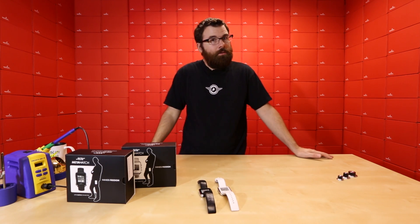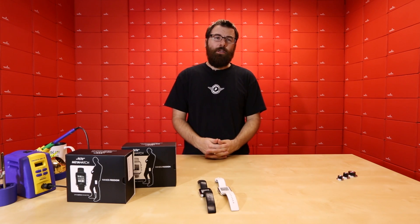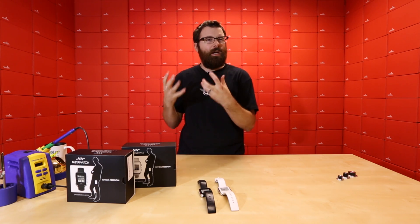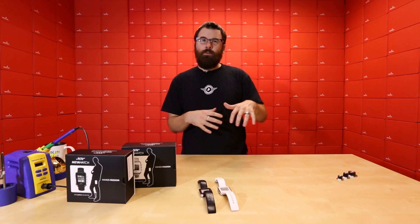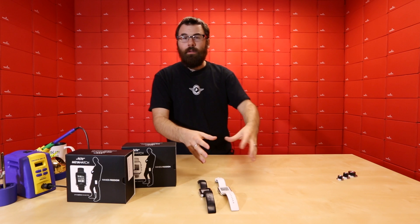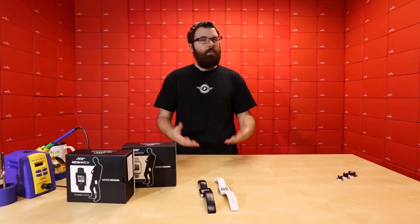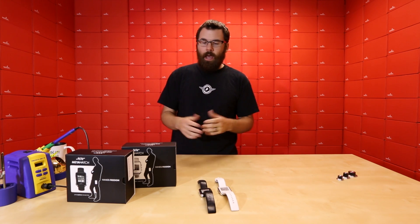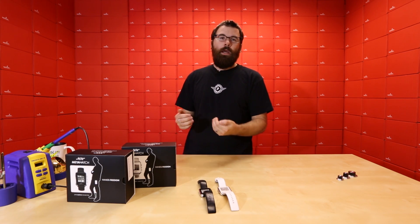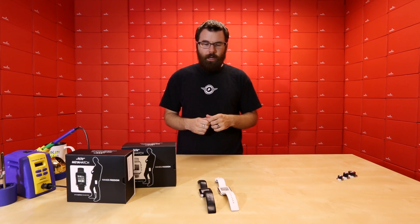Here at SparkFun we're continually scouring the planet for new products, and it brings us to some really interesting places. These next products really have a great story behind them. I was on this trek through the South American jungles looking for the next cool technology, and we got over this ridge and there was this little village down in the jungle. We decided to go down there and we're meeting with the people, shaking hands — they were checking out our stuff, we were checking out their stuff. And the village leader actually comes over to me, and everyone kind of parts out of his way for him to come up to us.